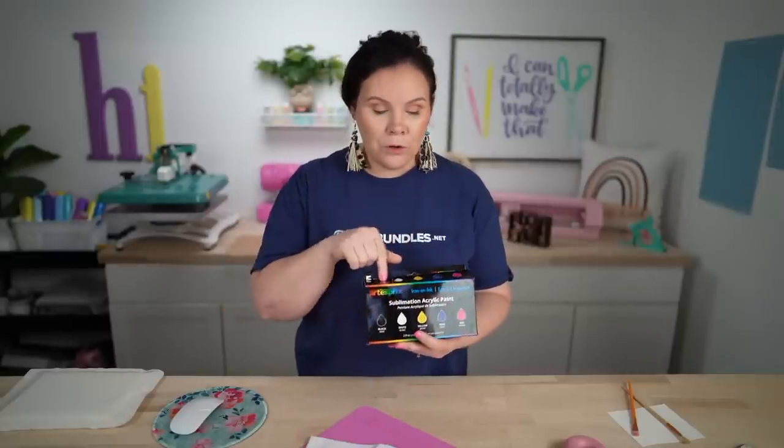You can purchase these separately or purchase the entire bundle. I'll have links down below to everything, including the PDF, so that way if you guys want to mix these colors, you don't need to go out and purchase 20 different colors to accomplish what you want.